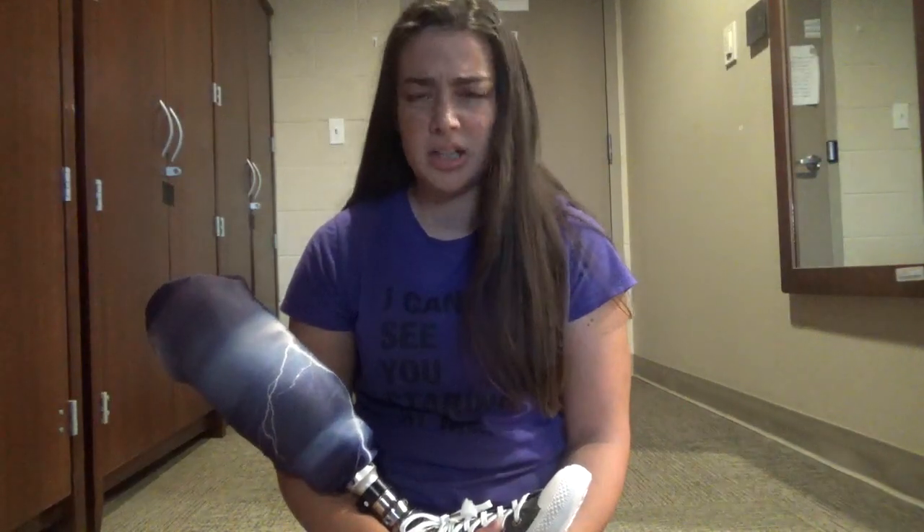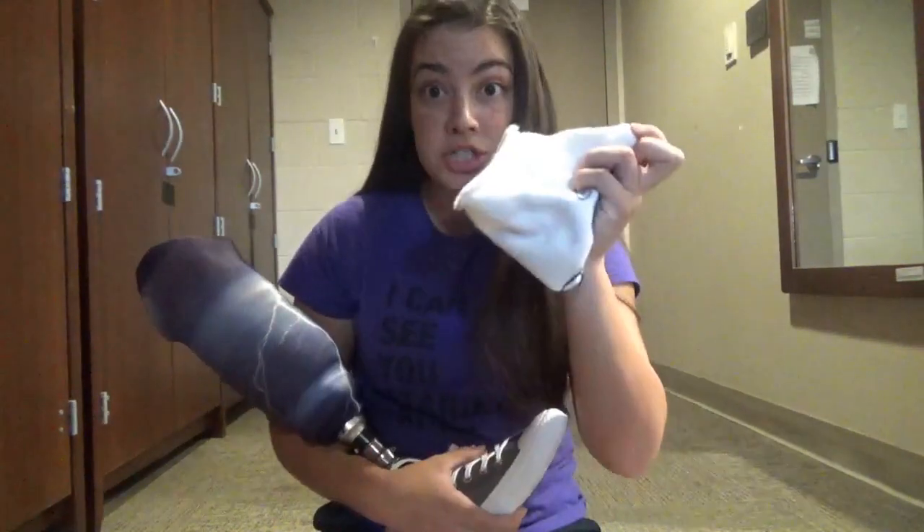When you have a socket made, it is cast to your leg. However, in the first couple months after amputation, your leg will shrink and swell a ton. Your options when your leg shrinks that much are to make a new socket every time, which is time-consuming and expensive, or use stump socks.